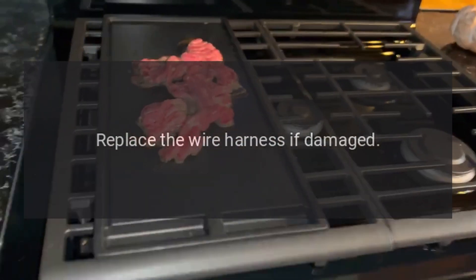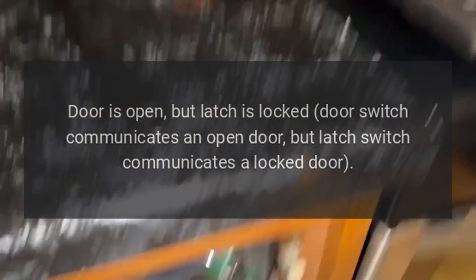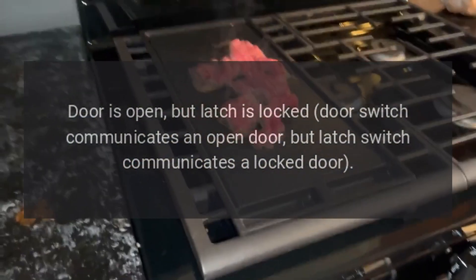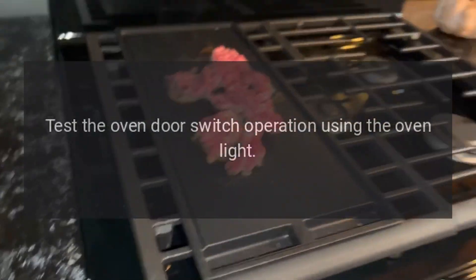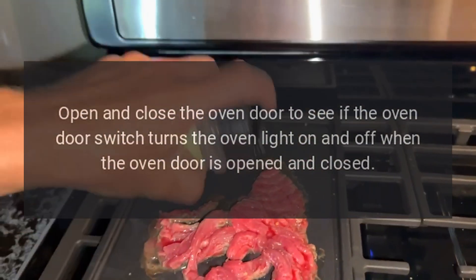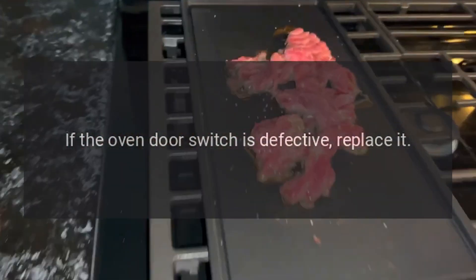Code F5E0 — Problem: Door is open but latch is locked; the door switch communicates an open door but the latch switch communicates a locked door. Fix: Test the oven door switch operation using the oven light — open and close the oven door to see if the switch turns the oven light on and off. If the oven door switch is defective, replace it.